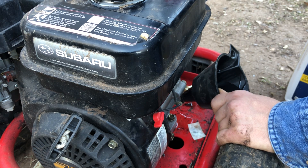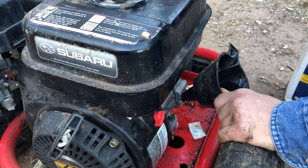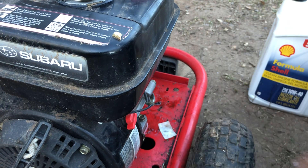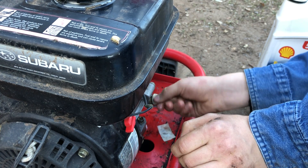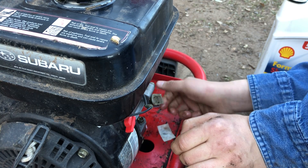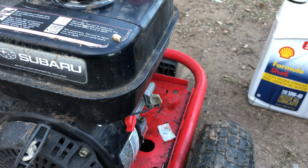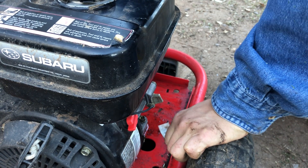That's the problem — I forgot to put the other dipstick in on the side, so there's oil all over the thing. I did this last time I did this oil change, probably like two or three years ago. It's full now. What you want is it right up to the bottom of the threads — at least that's where it's supposed to be.